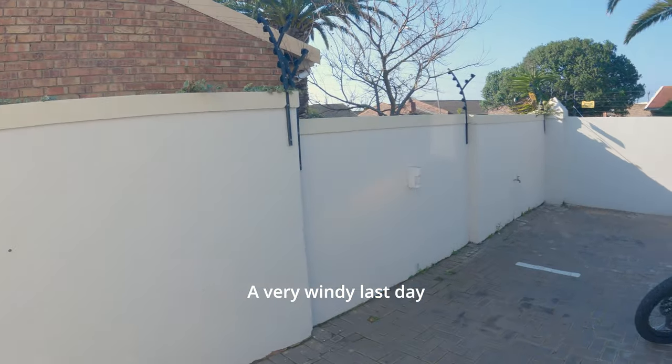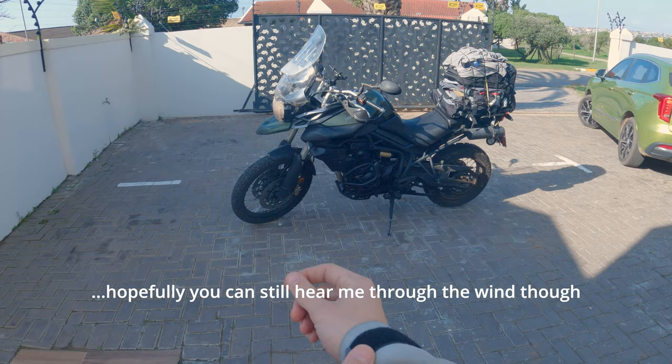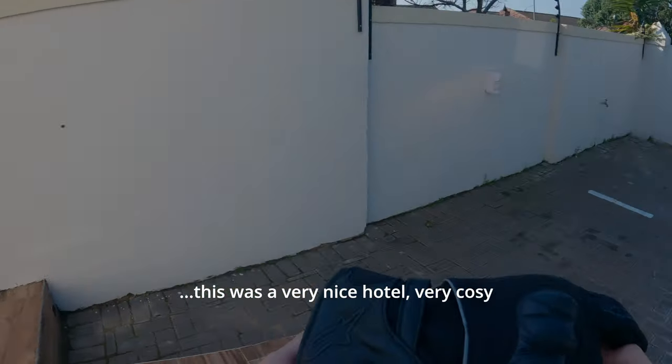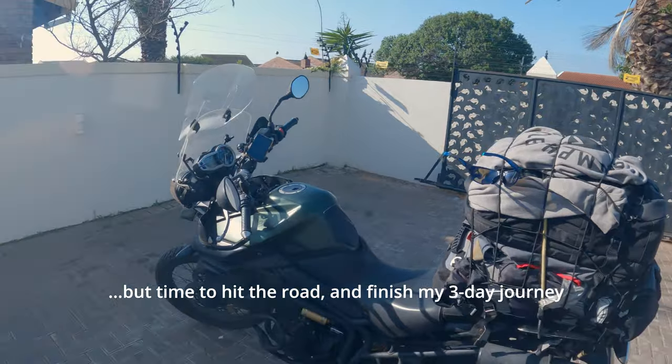It's a very windy last day. Hopefully you can still hear me through the wind. I'm still loaded up — another shortish journey today. It's a very nice hotel, very cozy, but it's time to hit the road and finish my three-day journey east.